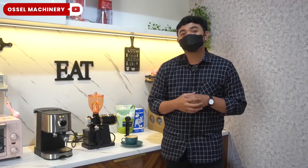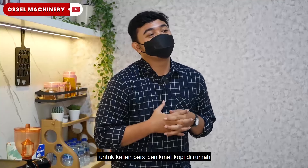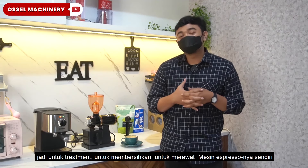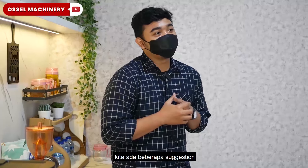Hello, selamat siang. Saya Wafi dari Isman Coffee House. Hari ini saya mempresentasikan mesin espresso dari Ocel, dan aku mau share sedikit banyak tips dan trik untuk perawatan mesin espresso Ocel.